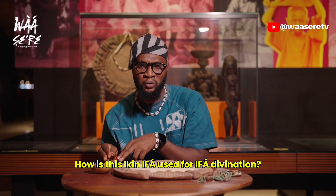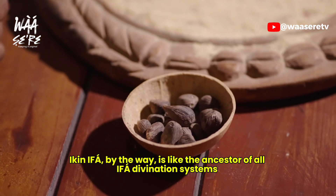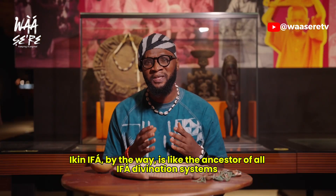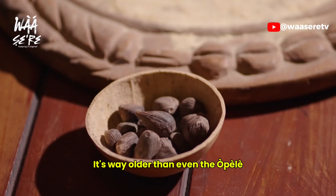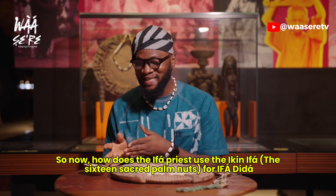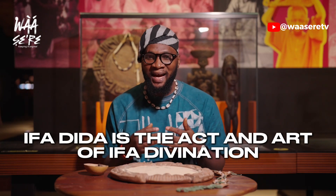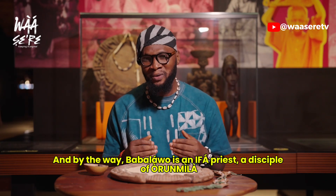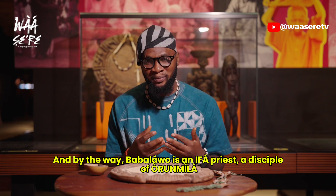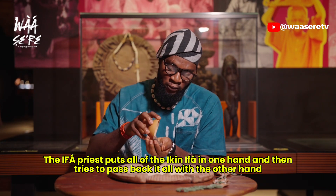How is IKINIFA used for IFA divination, many centuries ago? IKINIFA is like the ancestor of all IFA divination systems that we have today, and it has been existing for centuries — it's way older than even the OMELE. So how does the Babalawo use the IKINIFA, the 16 sacred palm nuts, for IFA dida? IFA dida is the act and art of IFA divination, consulting IFA. A Babalawo is an IFA priest, a disciple of Orumila. The Babalawo puts all of the IKINIFA in one hand and then tries to pack it all with the other hand.